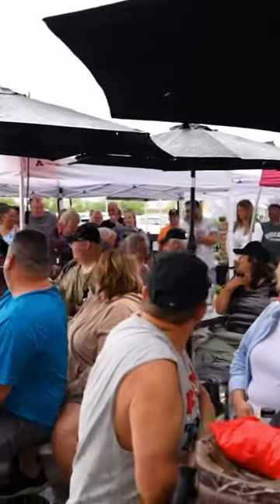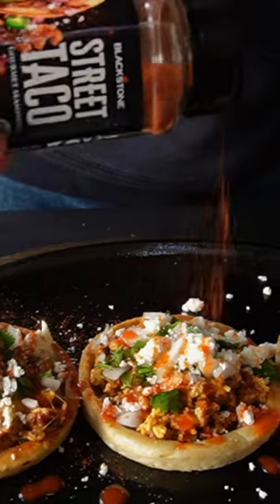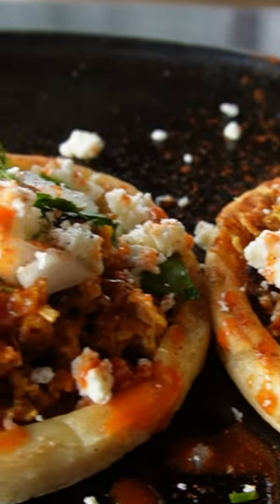See how much fun it is and check out my delicious street tacos. We also do a breakfast sope — if you've never had a sope, come on, look at this, they are out of this world.